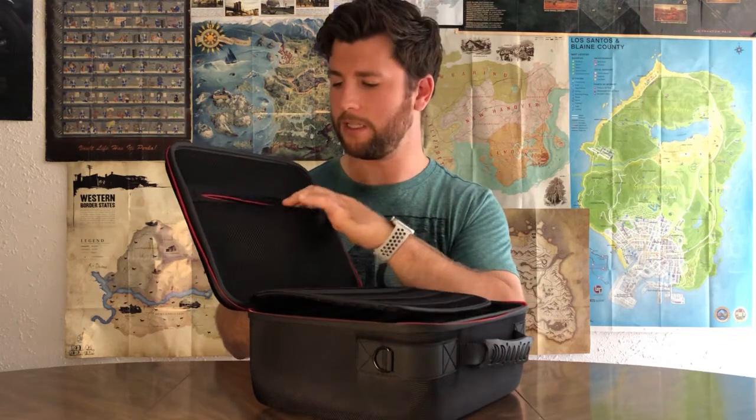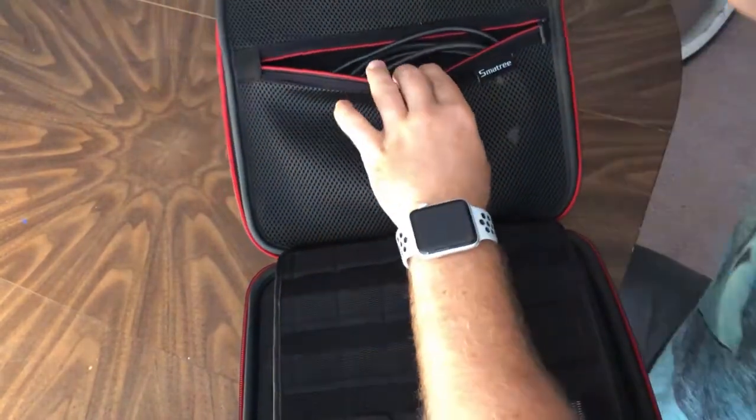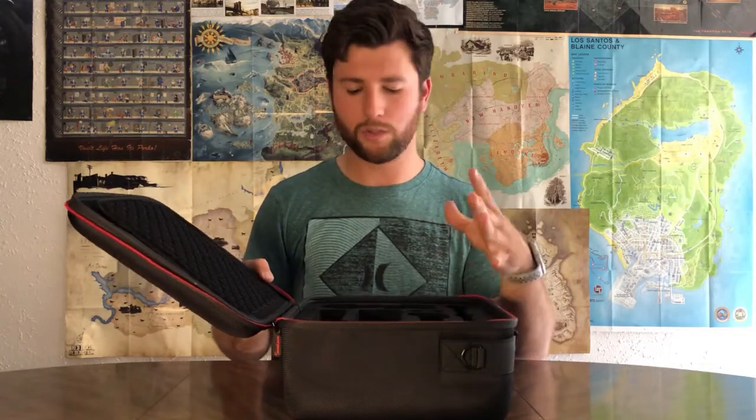Probably one of the coolest things about this case is the back zipper pocket. Previous cases I've used — and one I've reviewed — the back pocket was not effective and stuff just fell out, cluttering the case. Not the case here. You can put the cable, HDMI, and the rest of the remainder items in there with no issue of them falling out or cluttering things up.